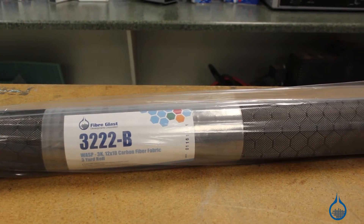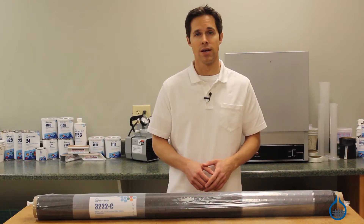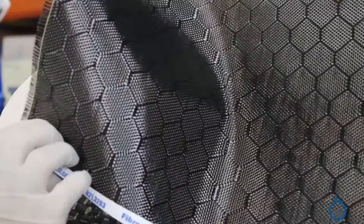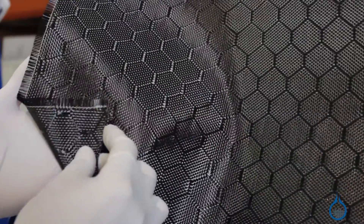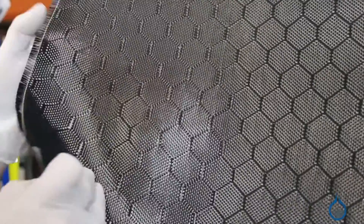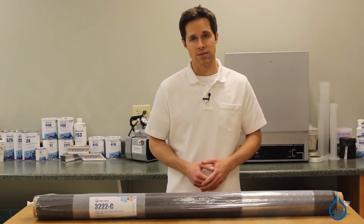The patterned weave does not affect the strength properties of the carbon. In fact, our patterned weaves are as strong, if not stronger, than some of our standard carbon fabric selections. The fill density of the wasp pattern, our number 3222, results in a higher tensile strength in the fill axis. This fabric is made to be used with a resin system in order to fully realize its strength.